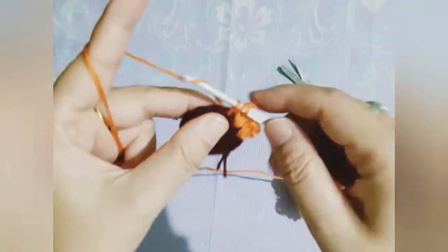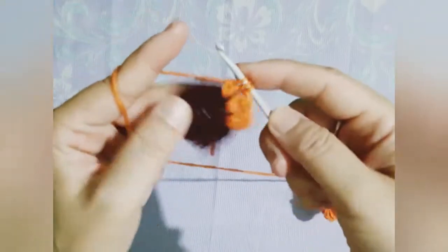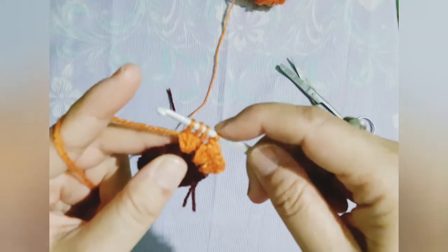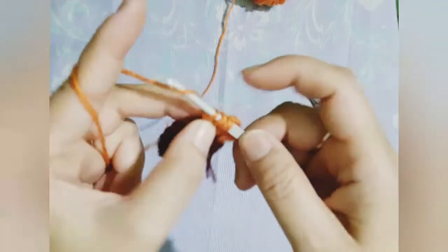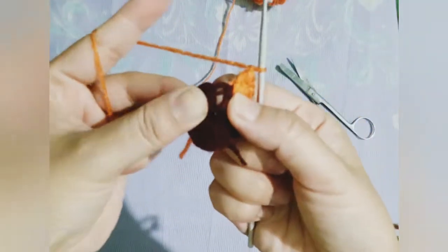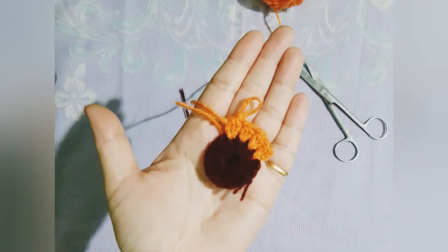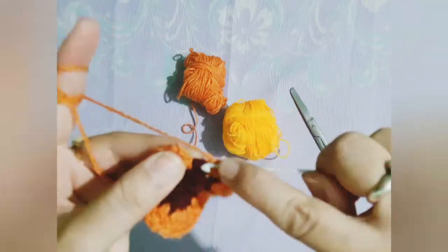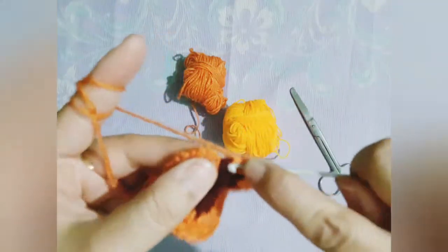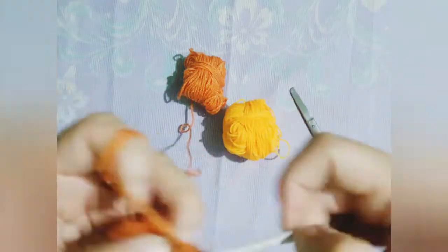I hope you are being able to understand where the petals are being made. I am working with the hook very slowly so that it becomes easier for you all to understand. As I told you earlier, 16 petals are to be made. After that, when we reach near the starting point, with a simple slip stitch the two ends are joined.